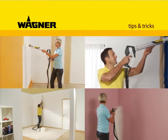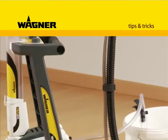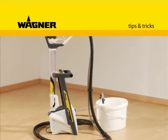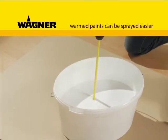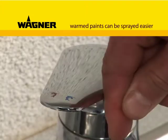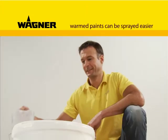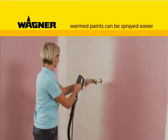In this section we will show you a few tips and tricks for applications with your new WallPerfect W985E paint spraying system. Ensure that your paints are at room temperature. If necessary, thin the paint with warm water. Warmed up paints are much easier to spray.